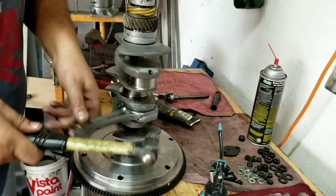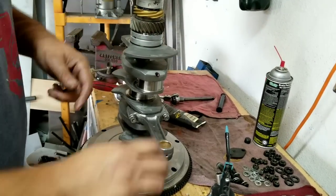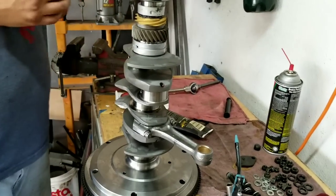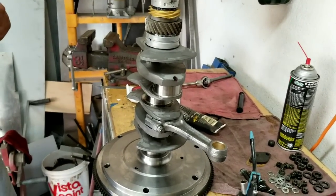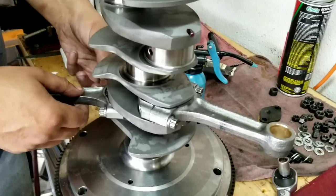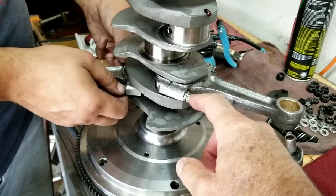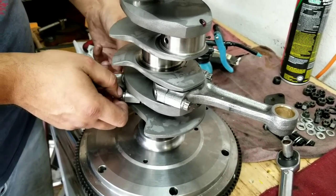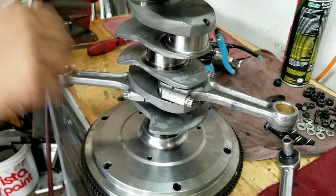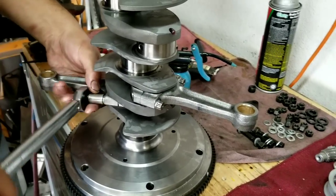Tap each rod and re-tighten — that's the way you're supposed to do it. Check them once, tap them, and do them twice because they have to seat properly. We'll go through all of them. Something we don't usually do is some guys put Loctite on the rod bolts — we found that's not a good idea because you usually end up pulling the threads out trying to get it apart later.